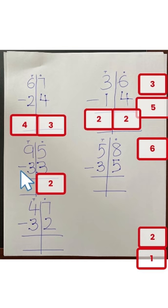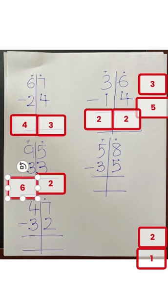Nine minus three: nine, eight, seven, six — so your answer is six. So 62. Let's do another one. Eight minus five: eight, seven, six, five.